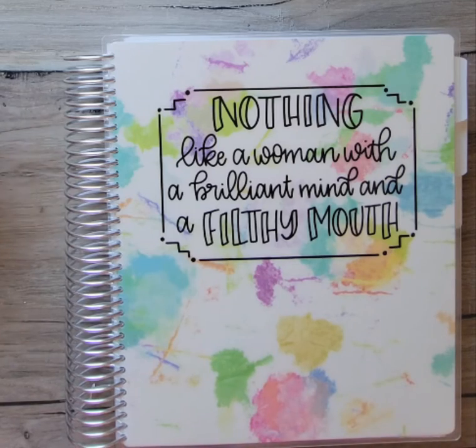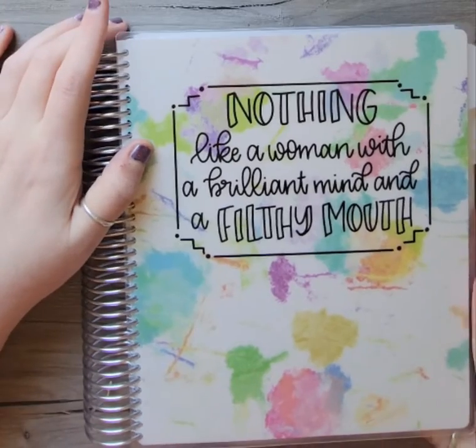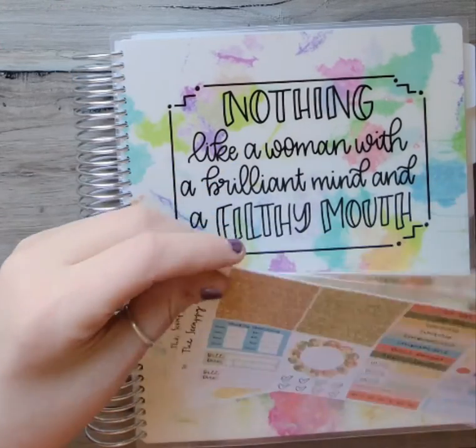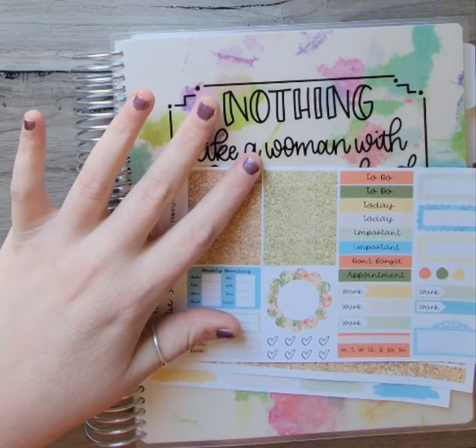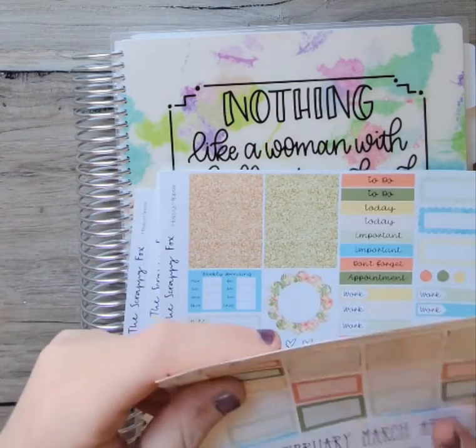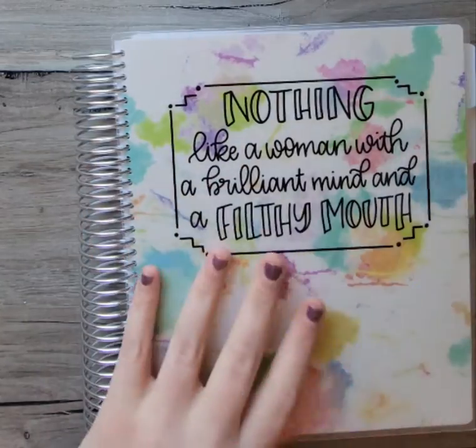Hi guys, it's Tara here from Sassy Turtle Planner. I am going to use some leftovers from this B6 kit from the Scrappy Fox and the Monthly in my daily with journaling. If you'd like to see that, stay tuned.